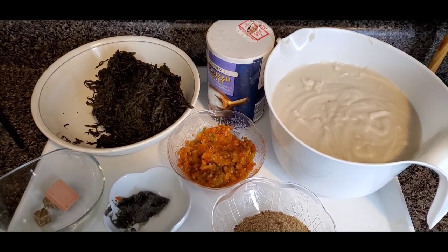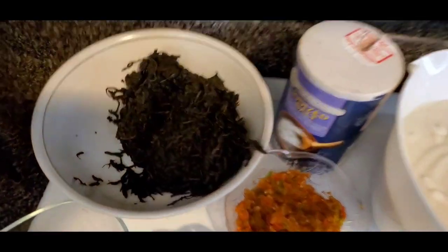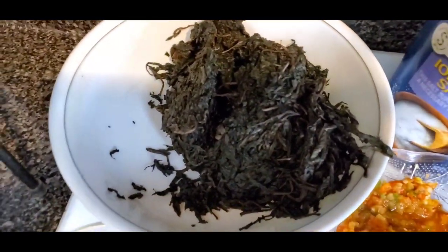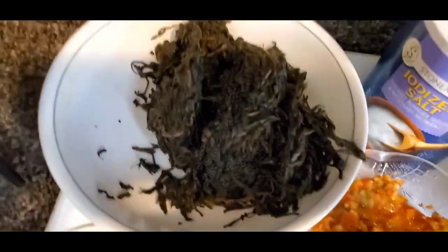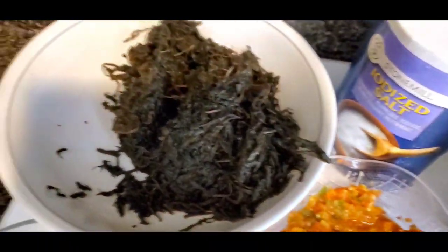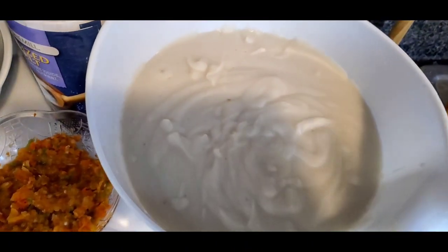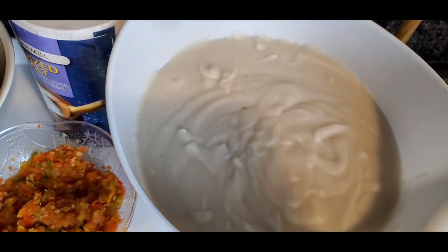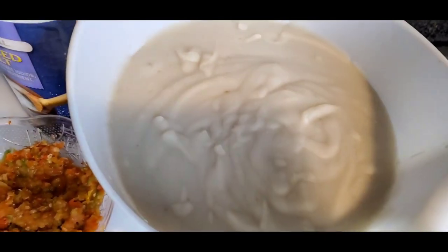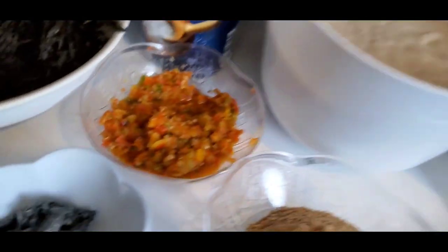So over here I have bitter leaf — it's already washed and I put it in the freezer to preserve it. This is the main ingredient. The thickener is cocoyam. I'm not going to be using all this quantity, but I like to blend them and put them in the freezer so when I need to make something like this again, all I do is bring it out and use it.